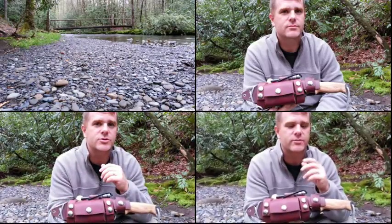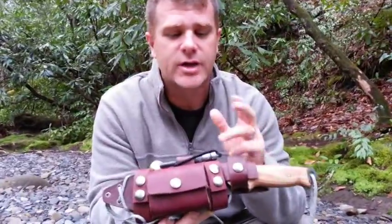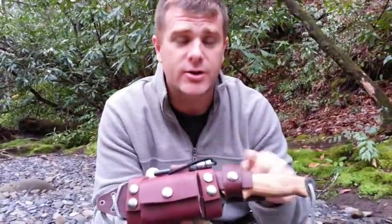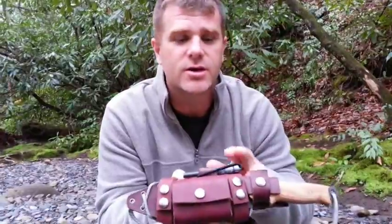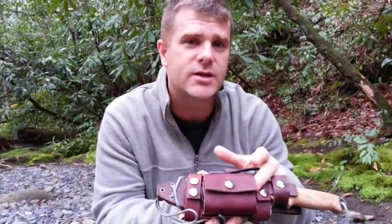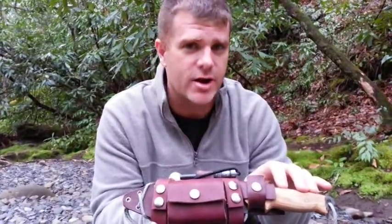Hey guys, Tim here with Two Feathers Survival. We're in the beautiful Smoky Mountains in the state of North Carolina. Brought with me my Scott Woodsman. What I'd like to do is delve in a little bit deeper with this — show you how this sheath is set up, show you some basic knife skills, how to do some basic cuts, how to sharpen the blade, how to use the spear point included with this kit, and I've added in the Habilis fire rod. I'll also show you some of the things you can keep in the tin to increase your chances of survivability. So stay with me and we'll get started right after this.